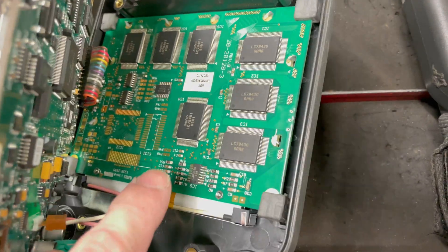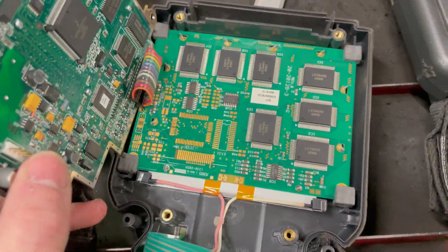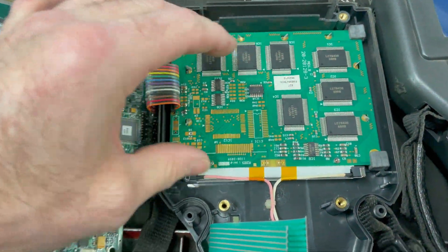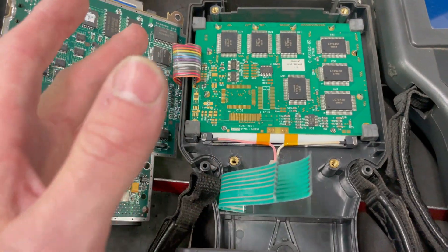It actually does look like this display could be replaced pretty easily. I could disconnect that, and probably disconnect that other ribbon there. And if you could get a new display, looks like I could fix this one because this Tech 2 does actually work and powers up — it just has a cracked screen.